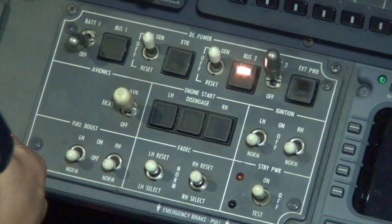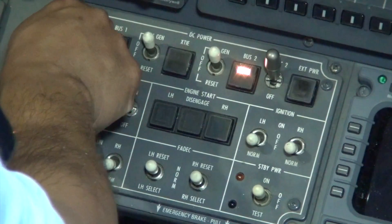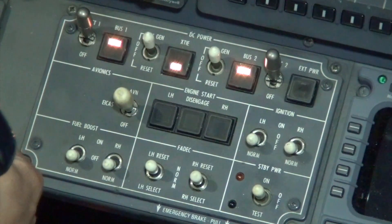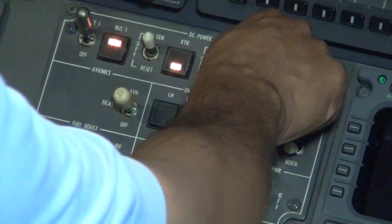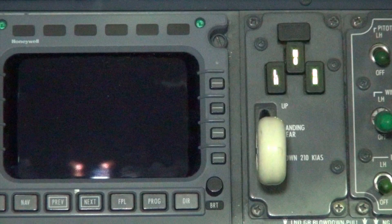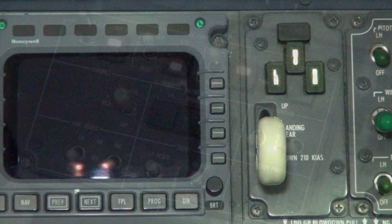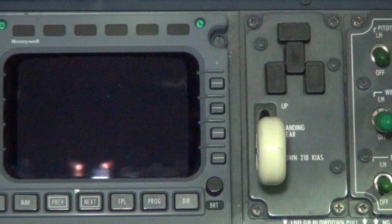Place BAT 1 switch to the on position and switch to norm. Place BAT 2 switch to the off position. The right emergency bus remains powered, as indicated by the landing gear lock light remaining powered. Move DC bus 2 switch to EMA — the landing gear lock light will lose power, as indicated by the green light extinguishing.